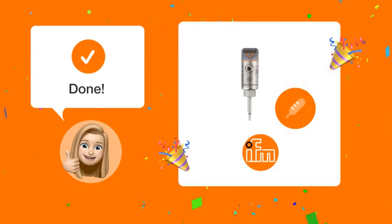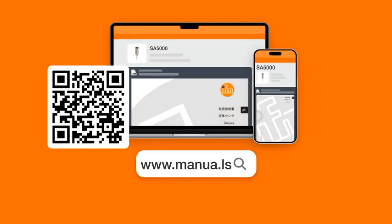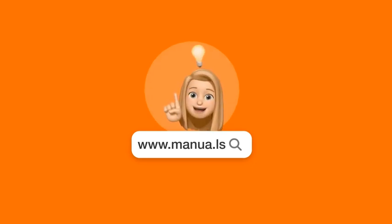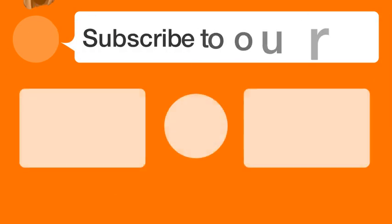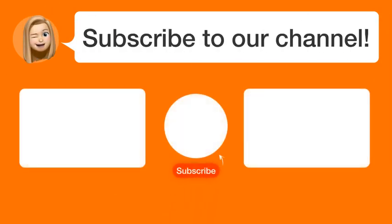Following these steps, you should be able to effectively set up your IFMSA 5000 sensor for precise flow measurements. Still need help? Visit our website for the complete manual, where you will also find questions and answers from other IFM users. Did you find this video helpful? By subscribing, you help us continue to answer users' questions. Subscribe to our channel. Thanks for watching and see you in the next video.